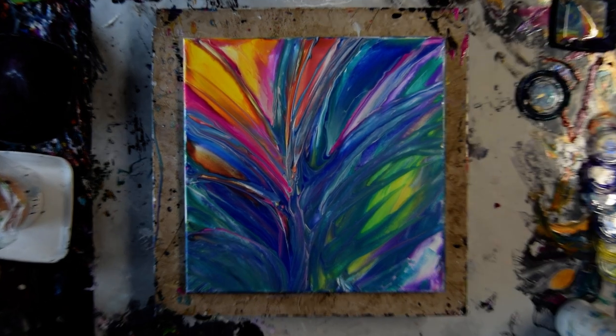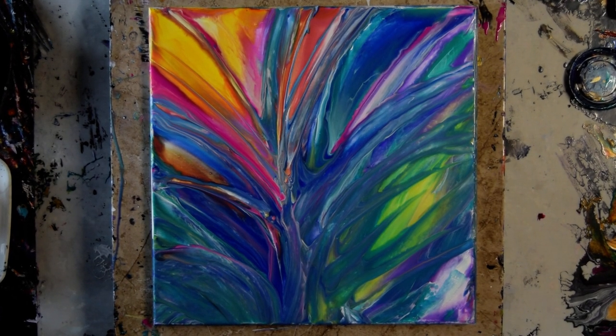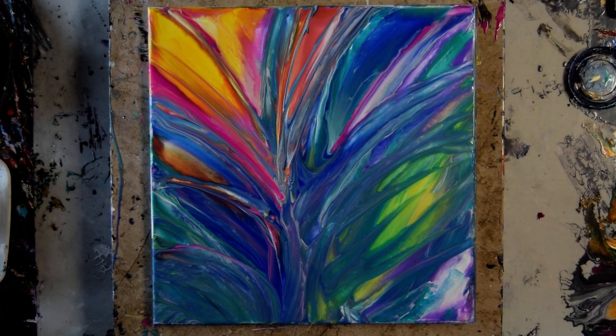I didn't zoom in because there's not much to see there. See you anon. I post every day — probably it'll be noon in 2022.